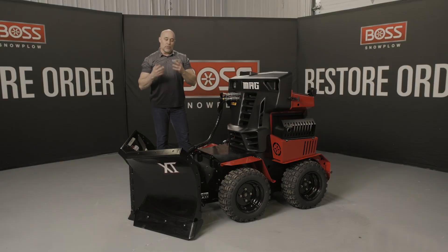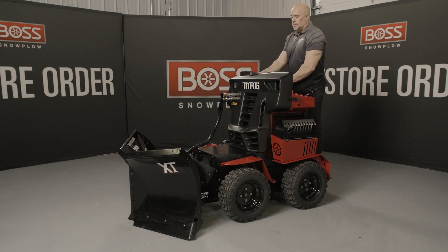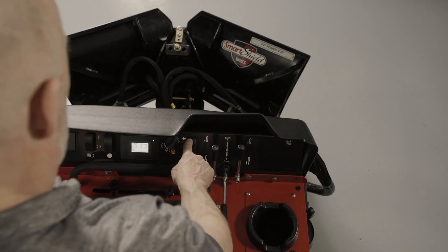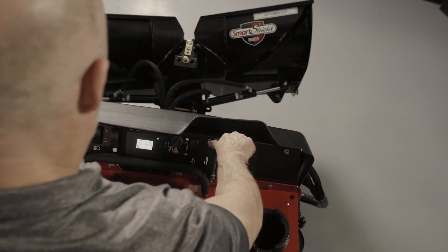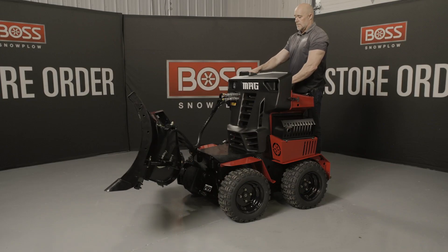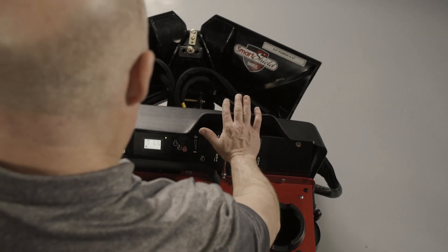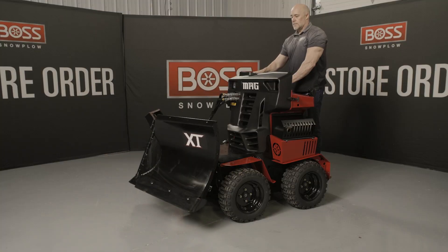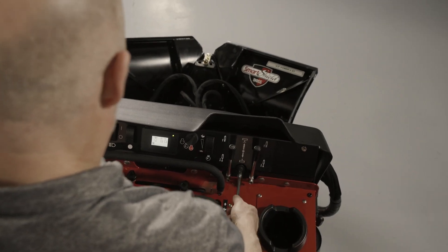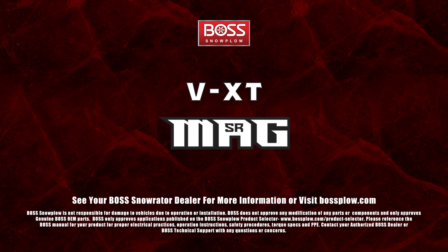Now I'm going to get on the machine, raise the plow up, and show you the functionality of this V-plow. Thank you for watching, and remember: when snow and ice hits, BOSS helps you restore order.